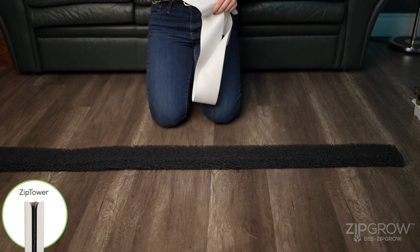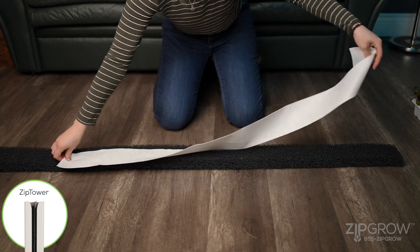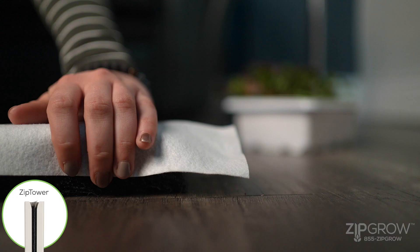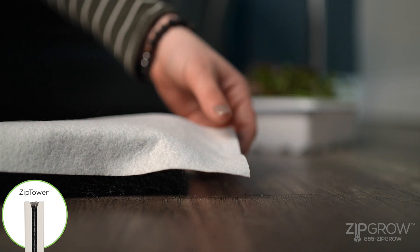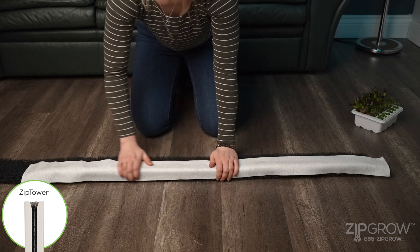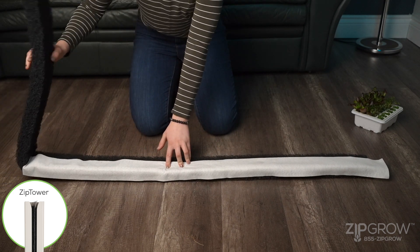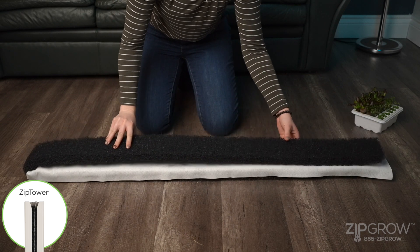Remove the matrix media and unfold it flat on the floor or work surface. Lay a wicking strip on one of the unfolded halves of the matrix media with a three to four inch tail on top, with one third of the long side of the wicking strip overlapping the back side of the matrix media. Fold the matrix media over, sandwiching the wicking strip between the two halves.